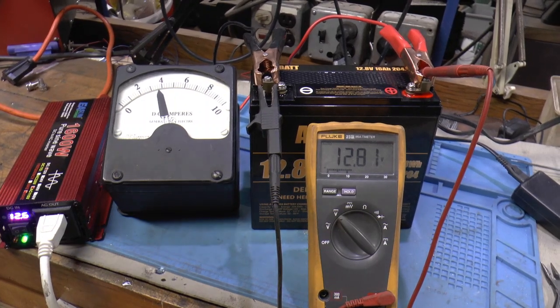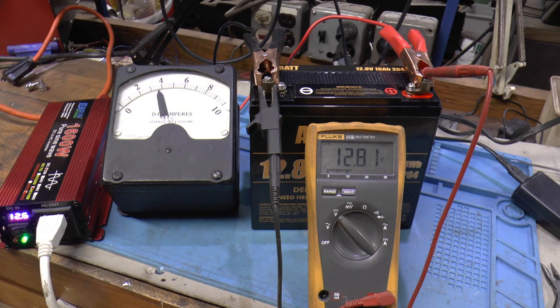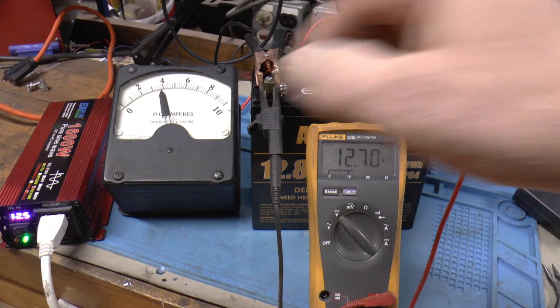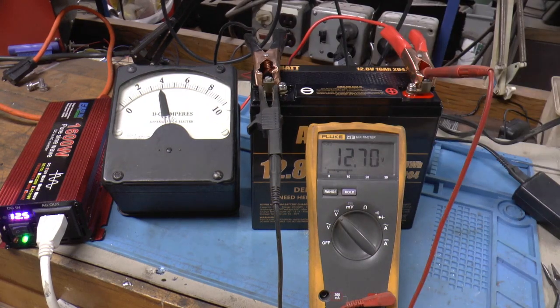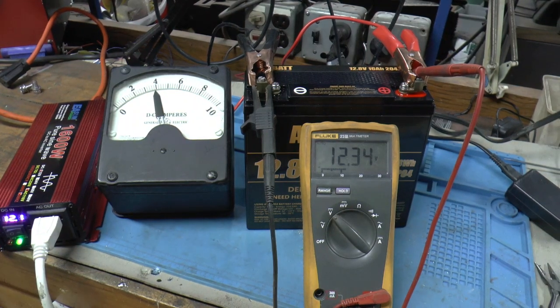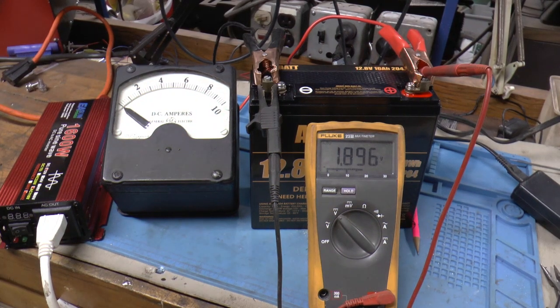We're at the two hour mark — it's up to 3.6 amps now, and 12.81 volts. At three hours it looks like we're at 3.8 amps and 12.7 volts. At the four hour mark, still 3.8 amps and now at 12.34 volts. I came back to check at 8:30 and everything is shut down — apparently it died sometime after four hours.